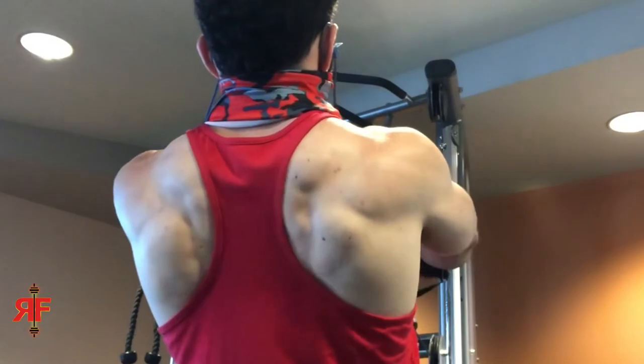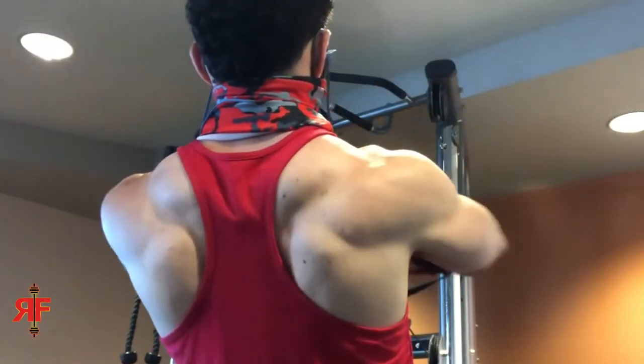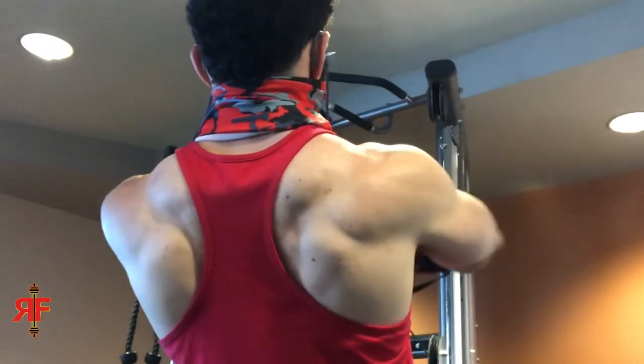But why is the bar tilting? For most guys, it's going to be an issue of chest imbalance, upper back or trap imbalance, or something involving the shoulder. It could be a combination or it could be any of those things, but this video is going to cover how to fix all of them.